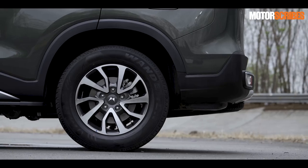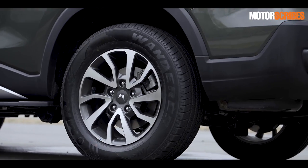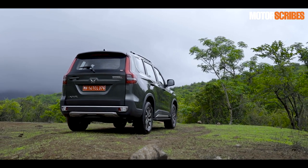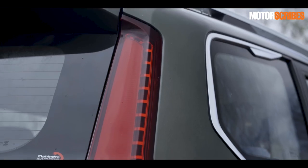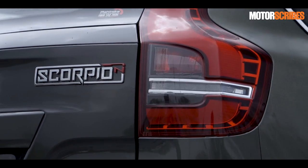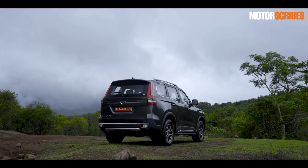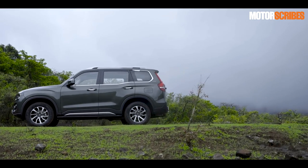The wheels are beautiful 18-inch diamond-cut alloys that suit the vehicle really well — looking nice, big, and tough. The rear, which looked a little flat in teaser pictures Mahindra released, actually has a shape to it in person. They've got really nice tall tower rear lights, a nice little notch at the back, and the integrated bumper has all been done rather well. Other highlights include the shark fin antenna up top and really neat-looking roof rails.